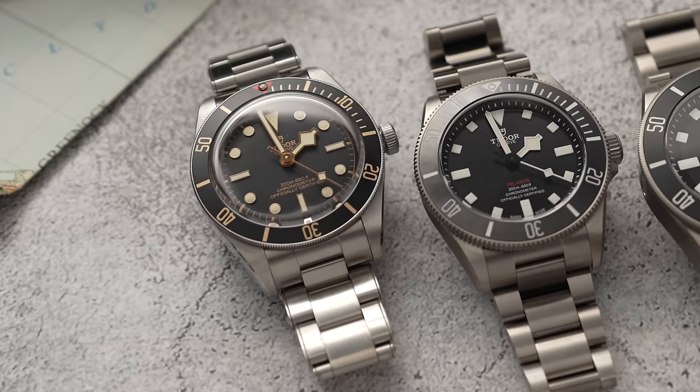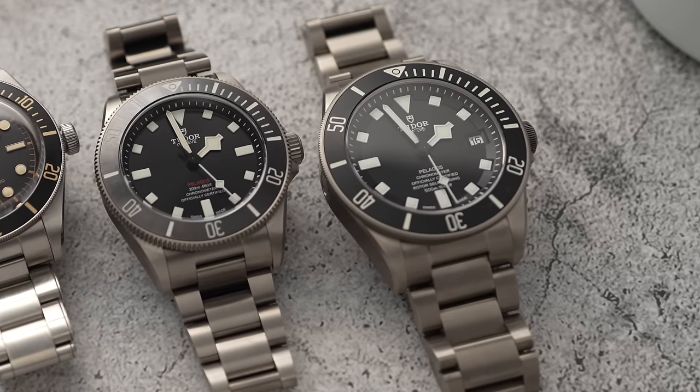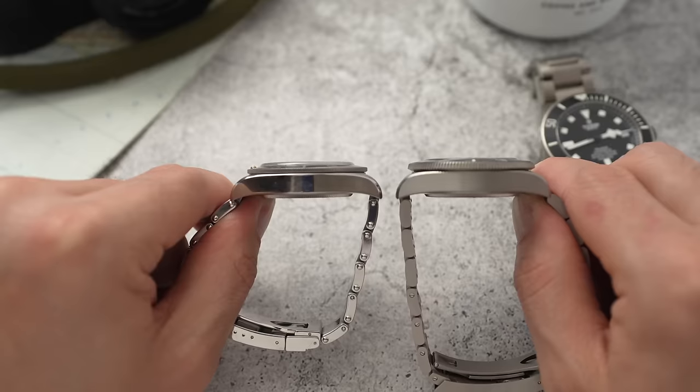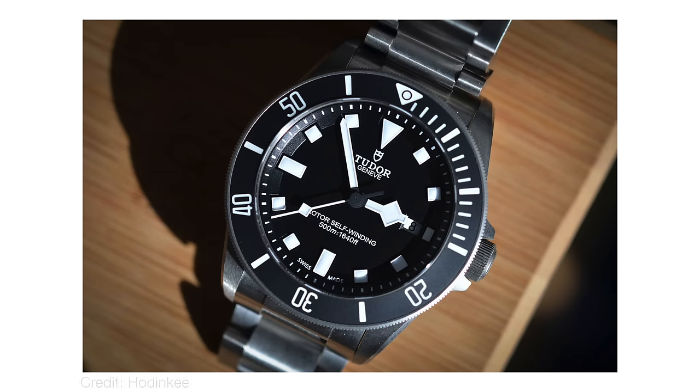I wanted to know what you wanted to know about this watch, which I thought was a good idea — and it was, because you guys came up with some brilliant, useful questions. But it meant this video has turned into something much larger than I expected. I've got the watches you wanted me to compare and the tools you wanted me to use. This is probably going to be the most in-depth review I've done yet.